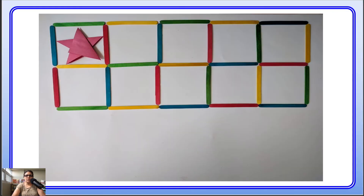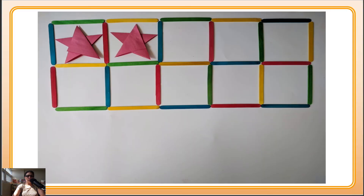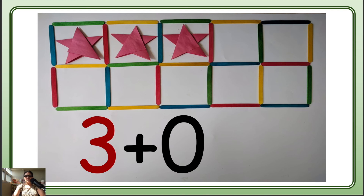I have a new frame — the popsicle frame! First one: how many stars do you see? 1, right? And no other color, so that means zero. So how many all together? 1. So 1 plus 0 is 1. Now how many do you see? 1, 2, 3 — and there is no other color, so only one color stars, that means zero again. So 3 and 0 means 3.